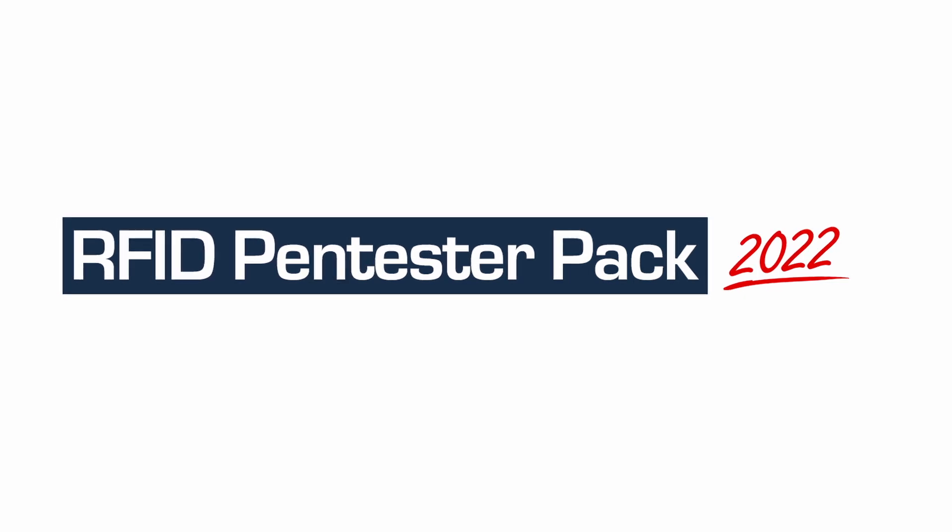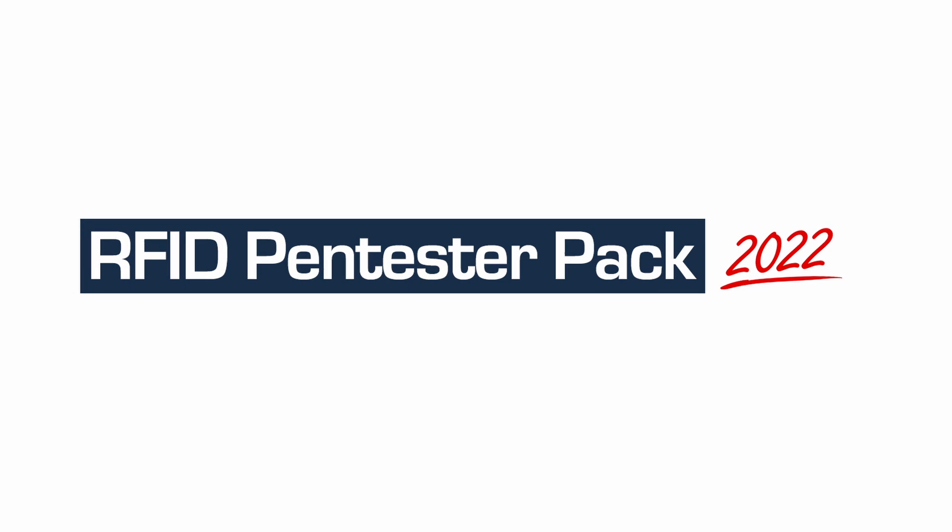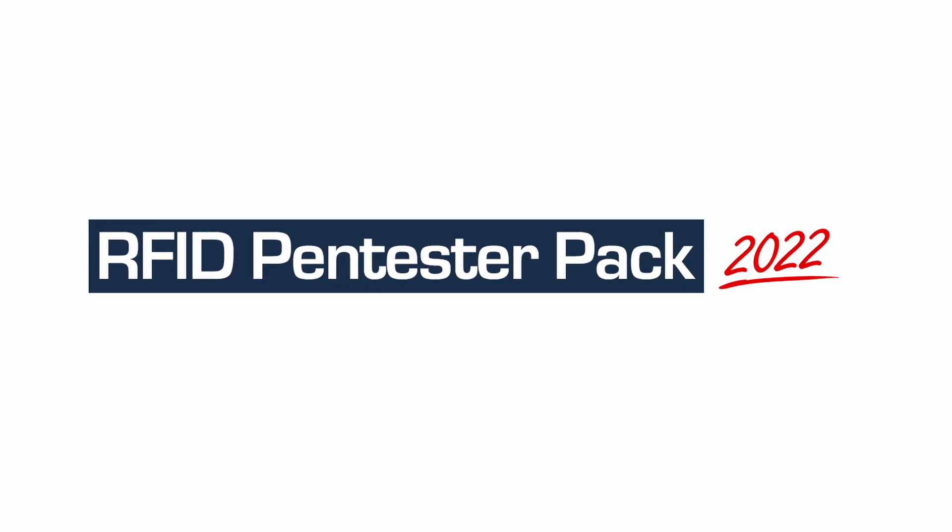Hey Pen Testers! Lab 4.1 RFID Pen Tester Packs have been updated. Let's discover the 2022 RFID Pen Tester Packs.